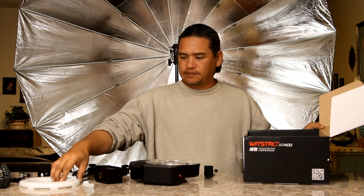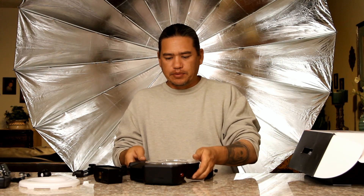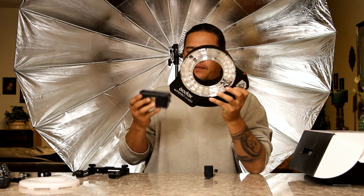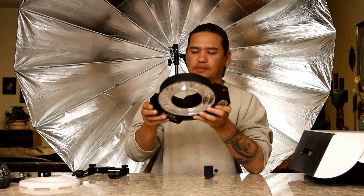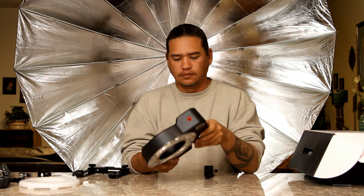Let's move these off to the side and put this guy together. There's a little foam there — let's slide this in. This just slides right on in, clips in, and it's ready to go.